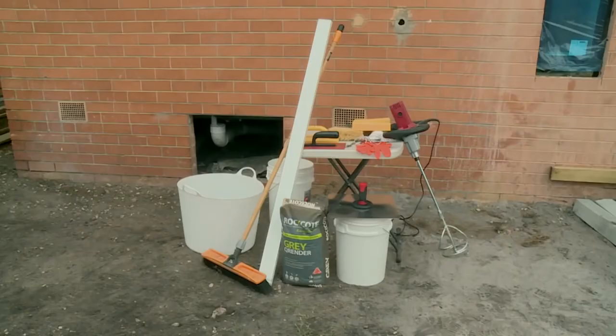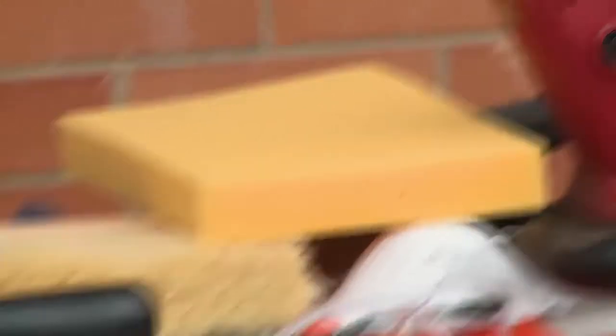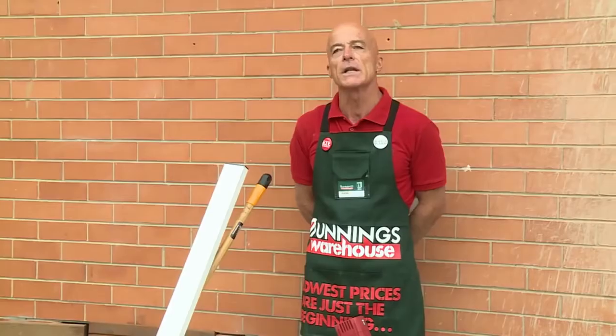The tools we'll need are a trowel, a float, a hawk, a sponge for the finish, a water brush, a mixing bucket, our drill, our product, a straight edge, and a broom for cleaning down the surface that we're going to work on.